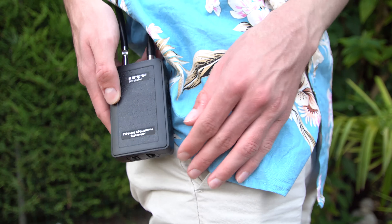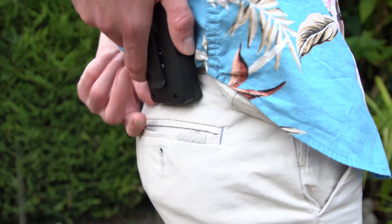The belt packs use two AA batteries, which is pretty standard and means you can just swap them out when needed. I'd recommend putting in fresh batteries before every recording session, especially a long one. There's no battery meter on it — the LED just flashes red when it's too low — so you can't check the battery level at a glance. Just put in new batteries each time to be safe.